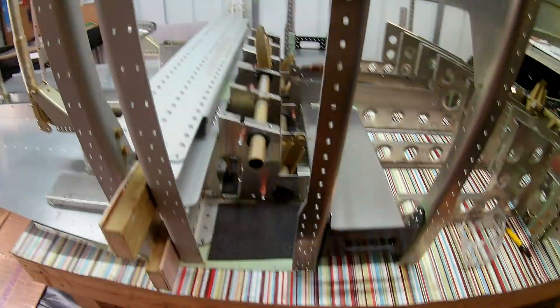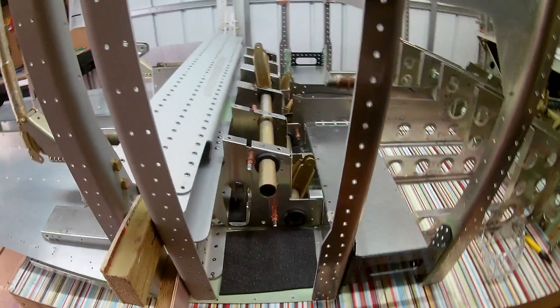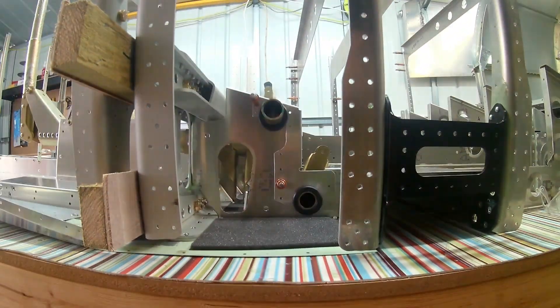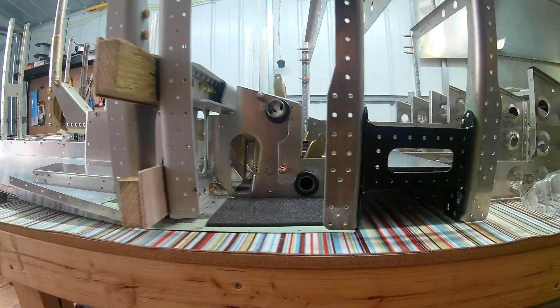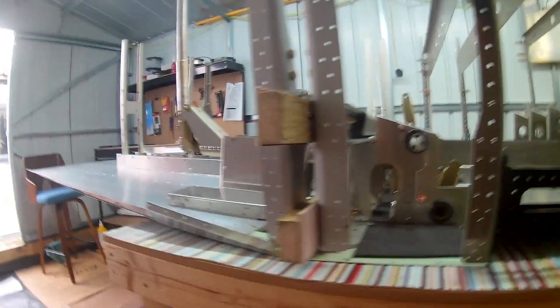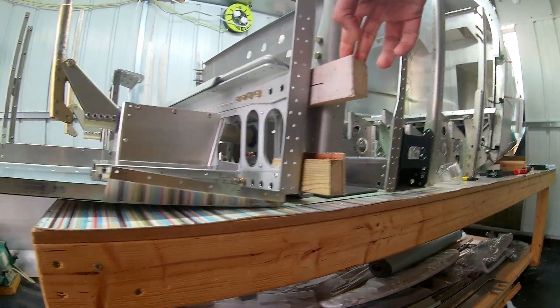Especially on the elevator and the flap control tubes, I focused on the center two bushings first. I opened them up and left the outer ones off, and made sure that with the center ones in, they worked.